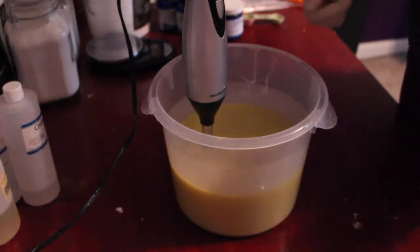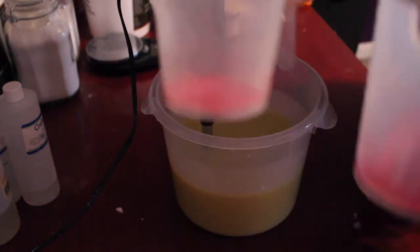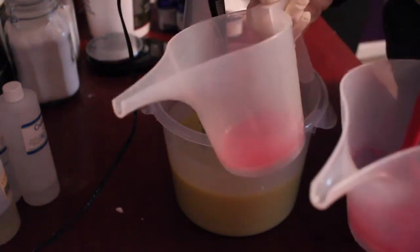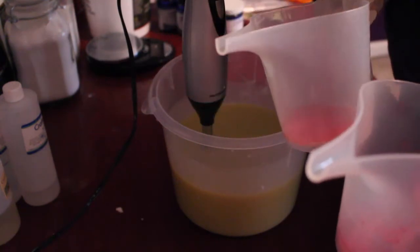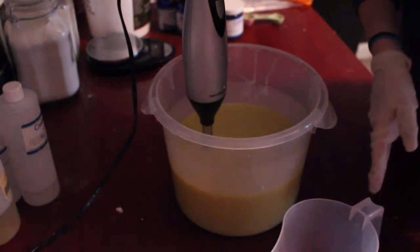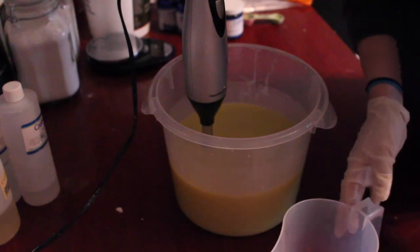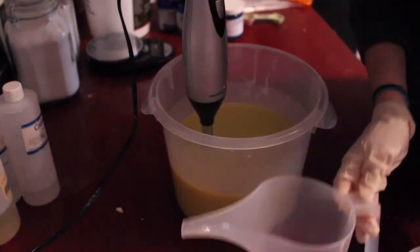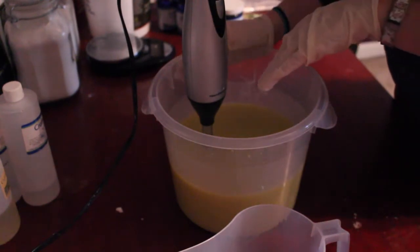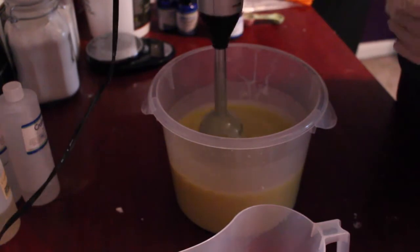Now we get to mix the colors. It might be kind of hard to see here, but I have my two pinks — a lighter pink and a darker pink. They're just micas from Nurture Soap, mixed with about a teaspoon or so of my oil mixture to get the powder all incorporated. I'm going to fill these two containers each with my base, and then there will be leftover in here that's going to be black — and that's going to be the main layers of the soap.